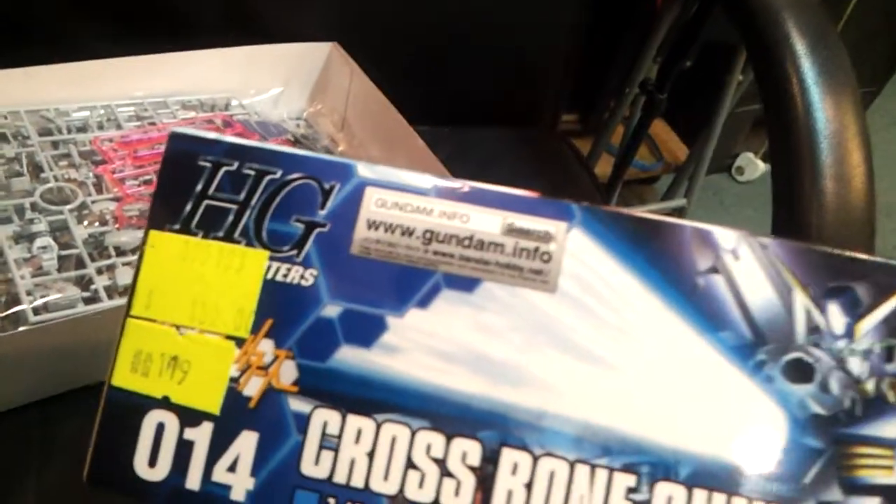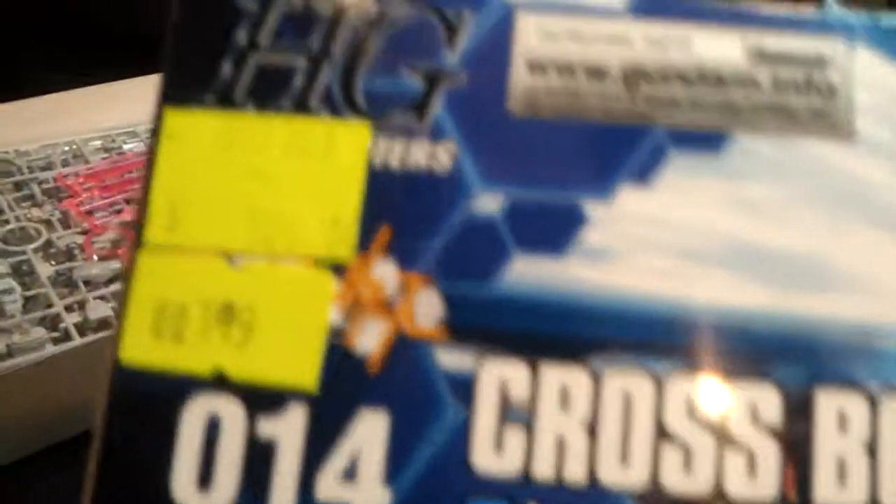I just flicked the cover. It just came out this year, last month. Today is May and it came out in April.